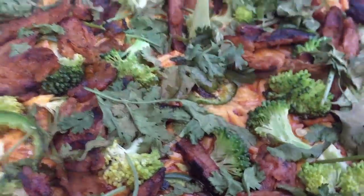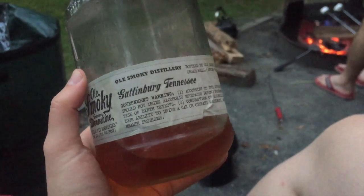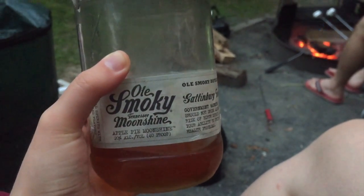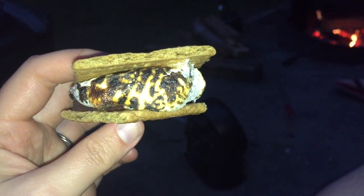It's nice and melted — see that nice stretch? It is a little bit on the roasty toasty side. Tonight's lovely camping experience is brought to you by Old Smoky Tennessee Moonshine. So who says vegans are deprived?